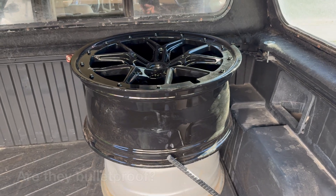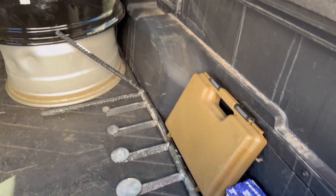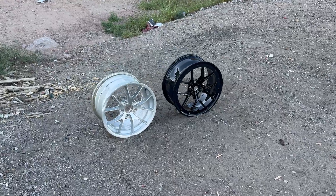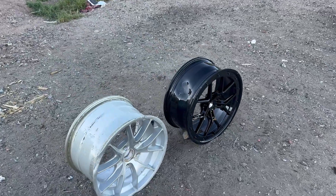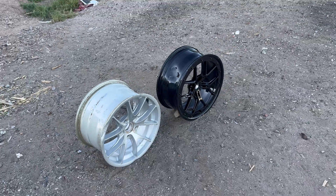Next test for the Alibaba wheels — are they bulletproof? Let's go to the range. All set up, we'll get some shots off and see if we can put some bullets through the spokes, through the barrel, different calibers. We'll see what we can do.